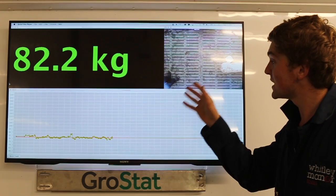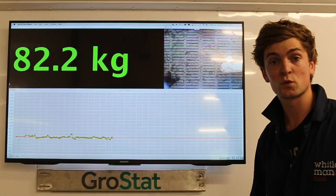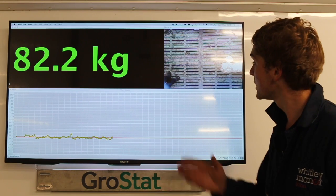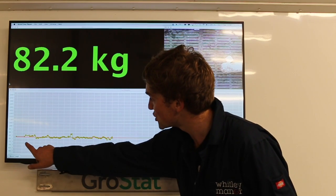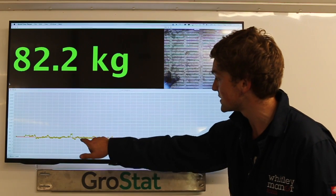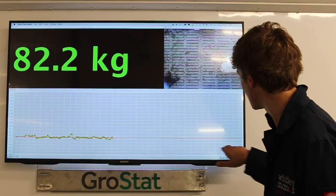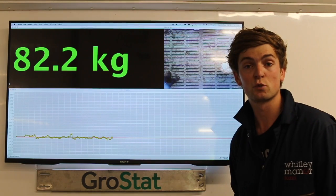So this is the result of the pig that we've just weighed. The pig finished at 82.2 kilos. The graph along the bottom is showing all the different readings that came into the system while the pig was underneath the sensor, and the red line going through the middle was the average weight that was produced.